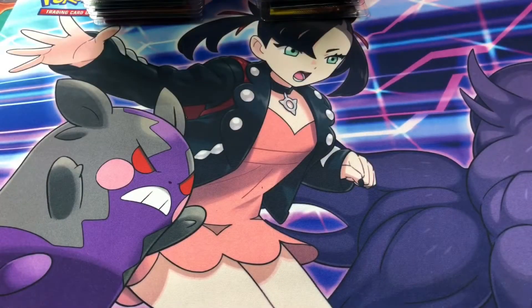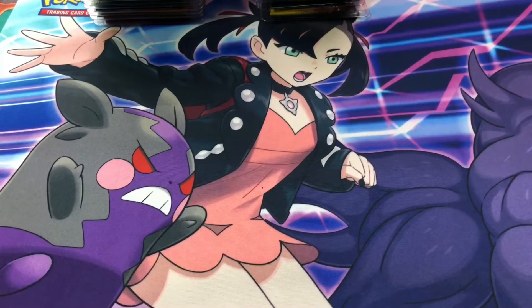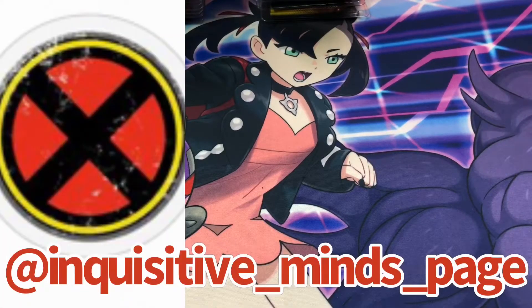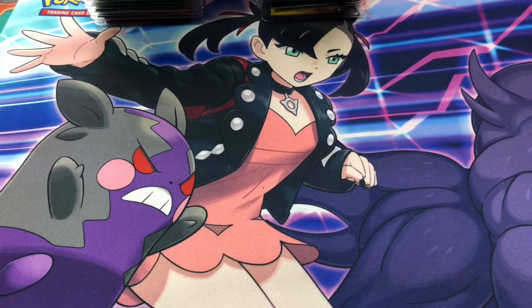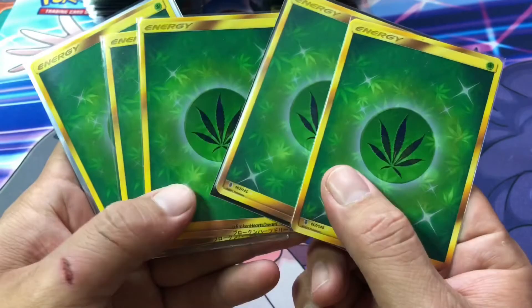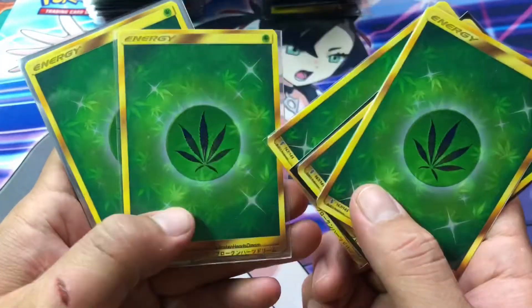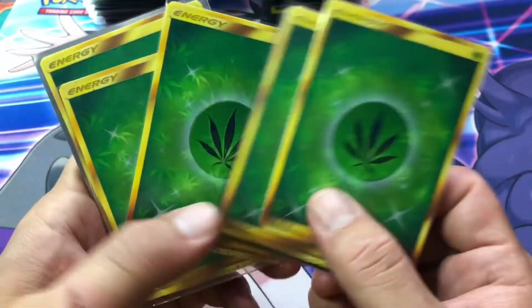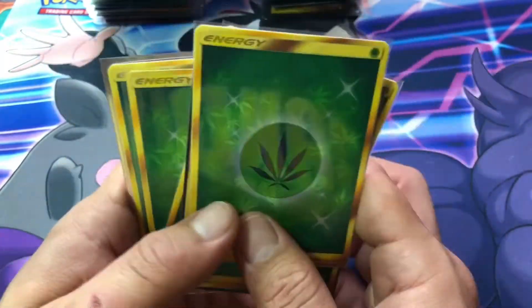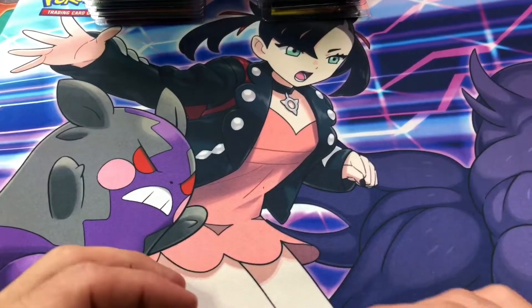Alright y'all, we're here. As you can see, we have a brand new mat donated to me from my boy Ace. You're going to want to go check his page out on Instagram — Inquisitive Minds. He is a huge X-Men fan doing a lot of good things on his page, hopefully soon starting a podcast. I do have these to show you, which are very interesting — some weed energy. Everybody needs a little bit of weed energy. Anyways, let's get into the packs I have been saving.